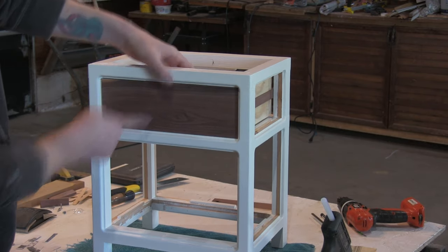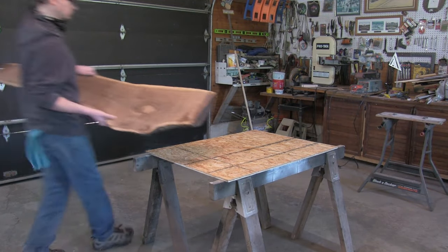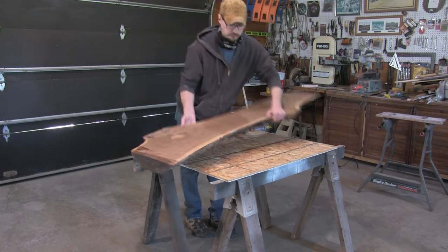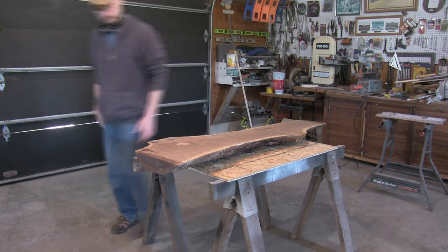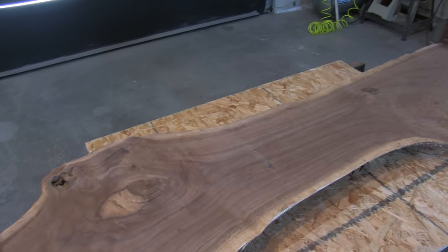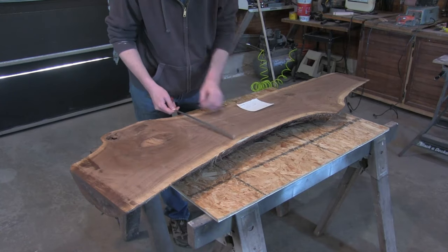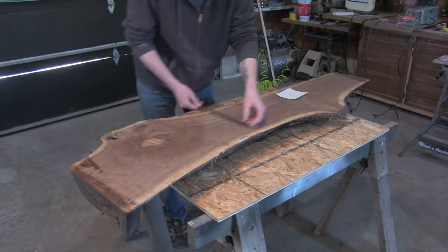And next I'll be working on the top. A couple years ago my dad and I had a walnut tree milled up into slabs — I do have a separate video showing that and if you want to check it out I will link it in the description. Anyway, this is one of the edge pieces from that particular tree. My game plan here is to take a smaller slab out of this piece and then bookmatch it to make the top.